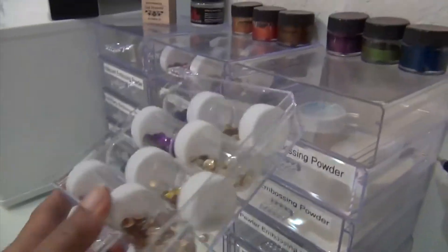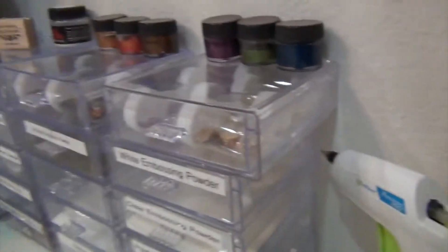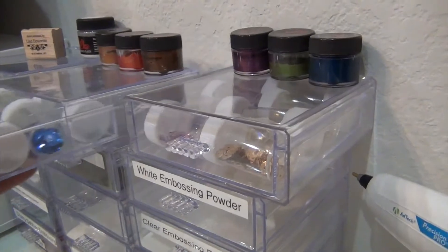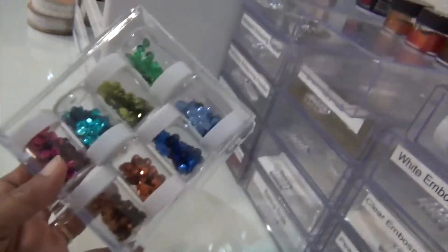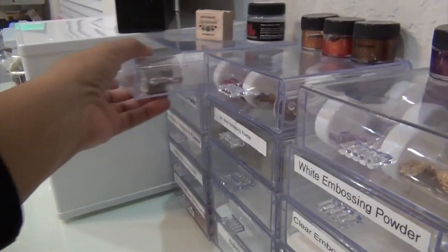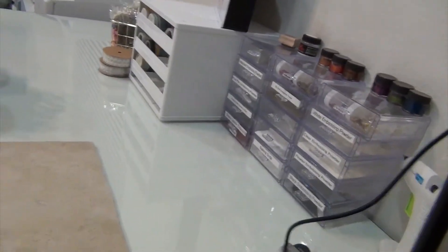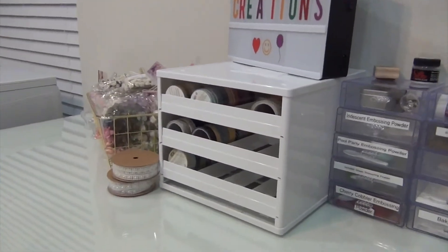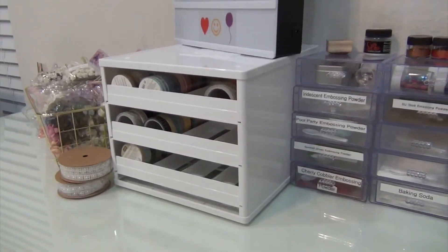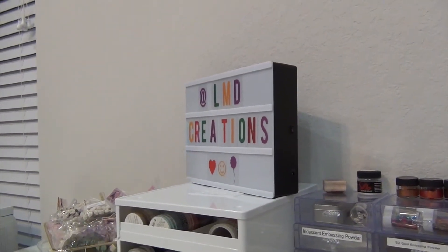In these top drawers I keep my sequins — I don't have an overabundance but I have plenty for making shaker cards. I love making shaker cards. I do have some sequins on a ribbon roll as well. That is my washi tape holder, and then my oldest son got me that sign thing for Christmas — it's so fun. I need to order the black letters too. I thought I was going to make my own but I don't know if I want to go through the trouble of making my own or just buy a set of them.